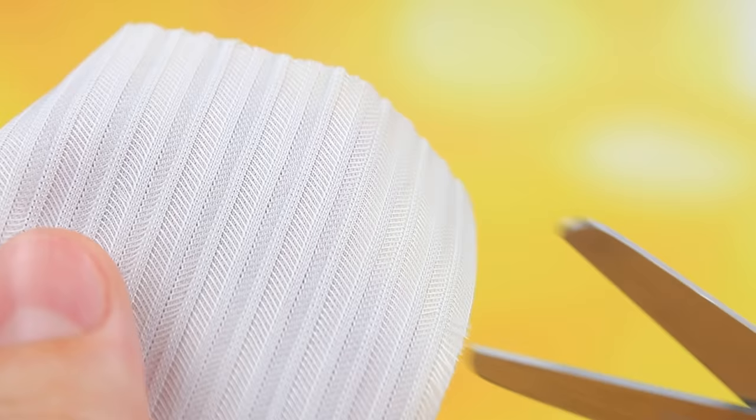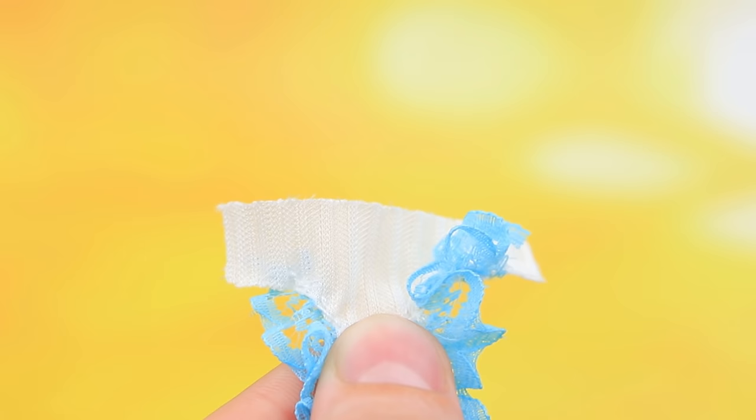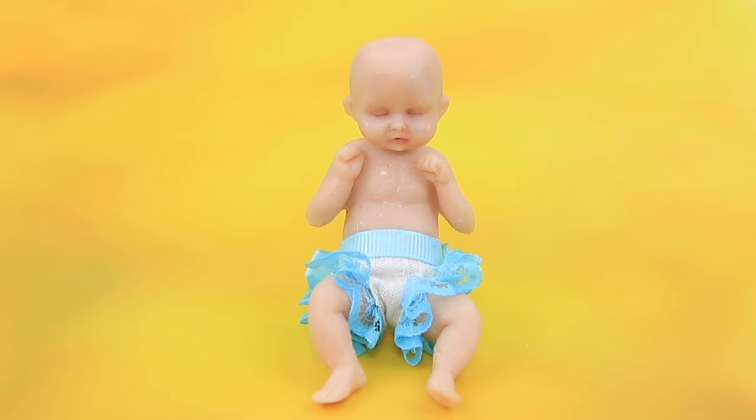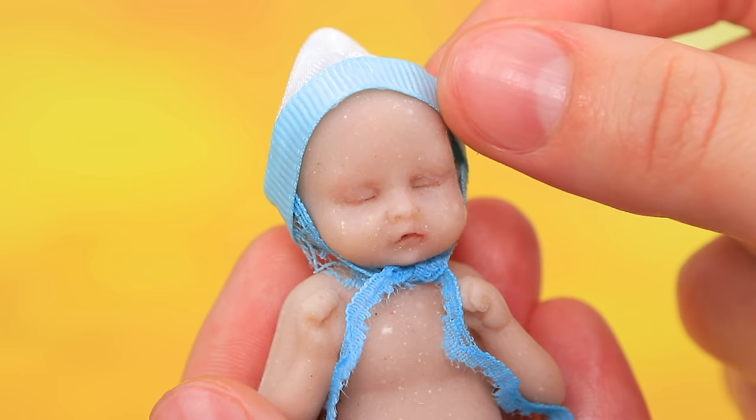The baby needs clothes. Make small undies — cut a small piece out of lace. So cute! Complete it with a small ribbon on the waist. It's so adorable! An underwear set with a hat really suits the baby!